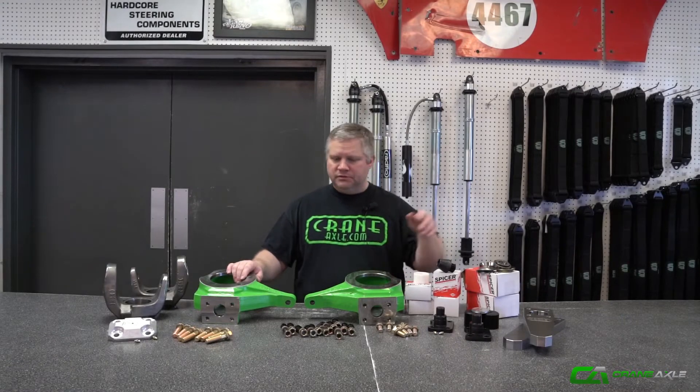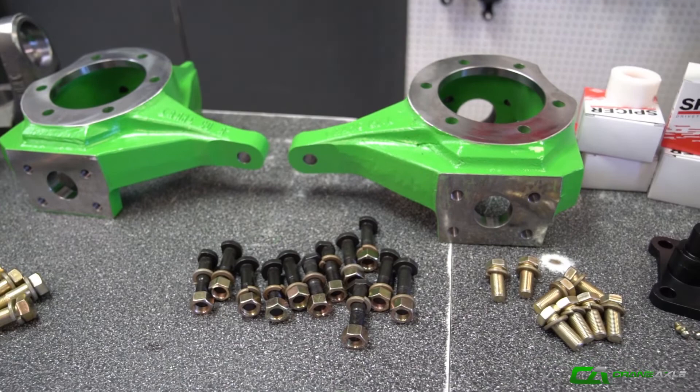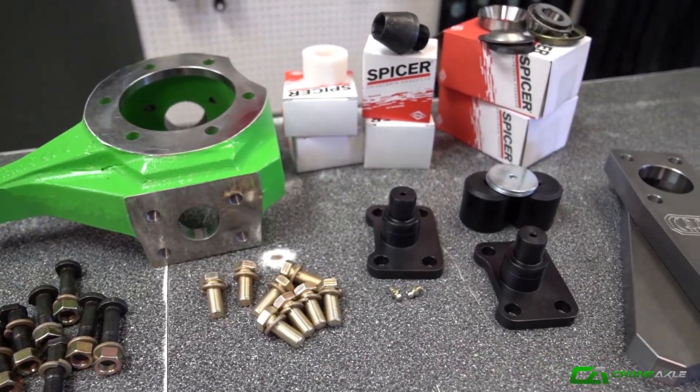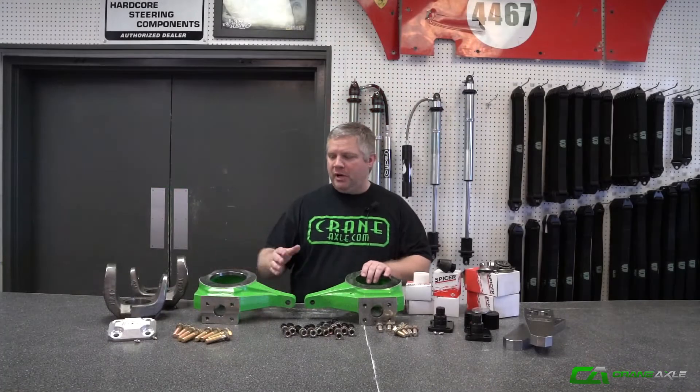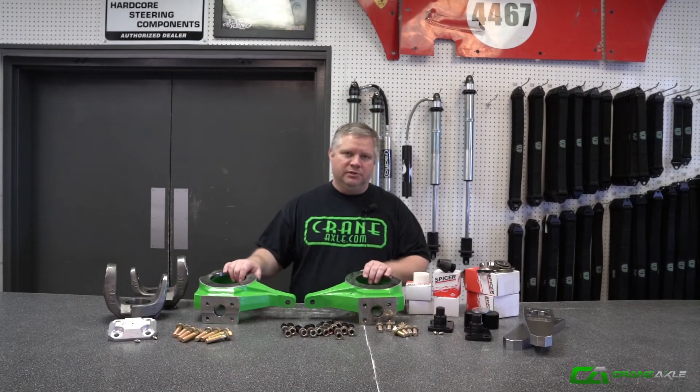These are GM — this is the only way this kit is offered. It's everything a guy needs to get knuckles and C's on his axle at home, and then you can configure from there. Everything's on site, ready to go. It's packaged together — just make sure you put your bore size in and it'll be on its way to you. Thanks.